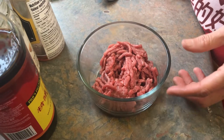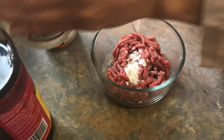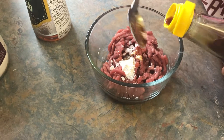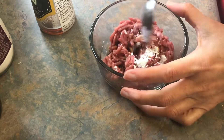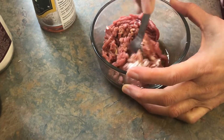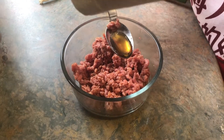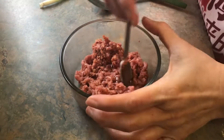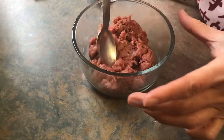Okay, I'm going to marinate the ground beef: half teaspoon cornstarch, two teaspoon light soy — mix it first — and now I'm going to put in half teaspoon of sesame oil. Let it marinate.